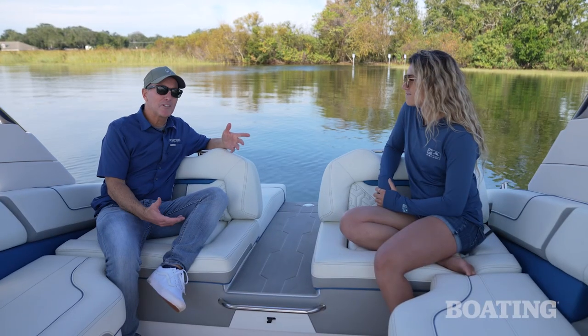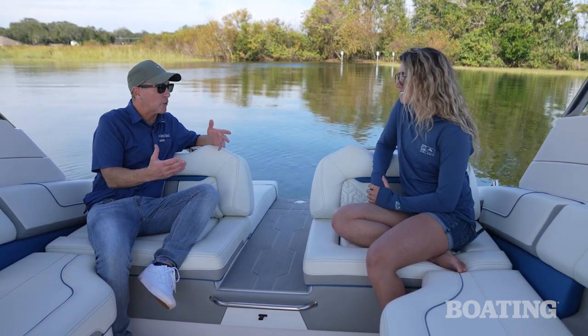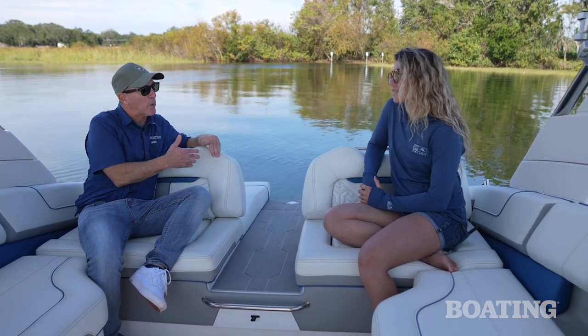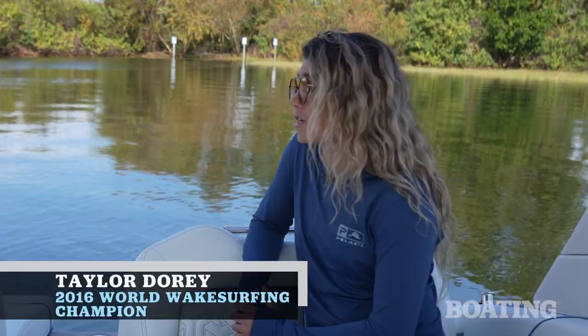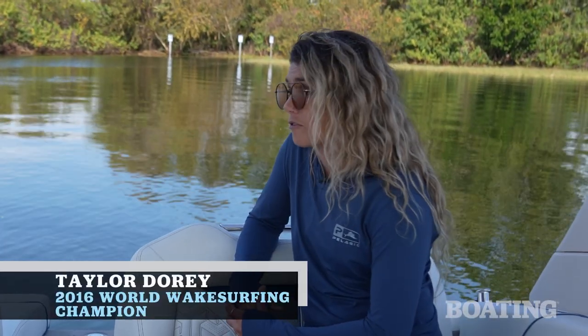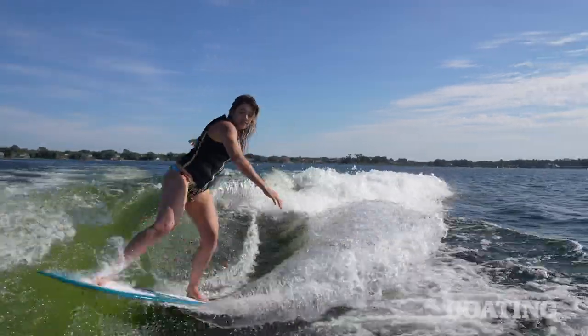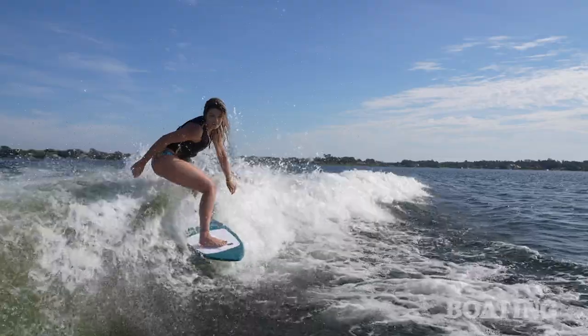I'm here with Taylor Dory, the 2016 world champion — so she knows good wake surf boats. A lot of them have been V-drives. What do you think about the wake that this forward-drive Regal produces? Honestly, I think it's pretty comparable to those regular V-drive boats. The wake is massive. You can get some really good pop off the lip, and if you want, you can really drop back into that pocket and you don't fall out the back.